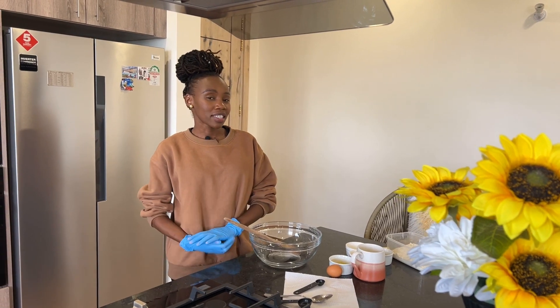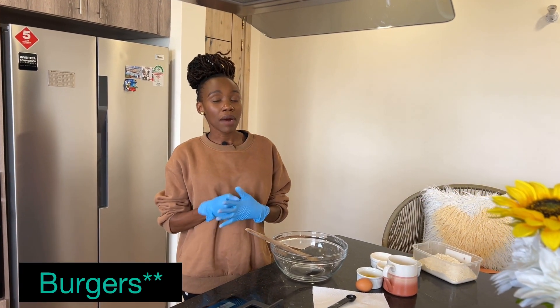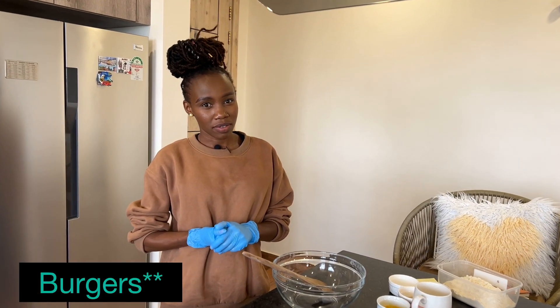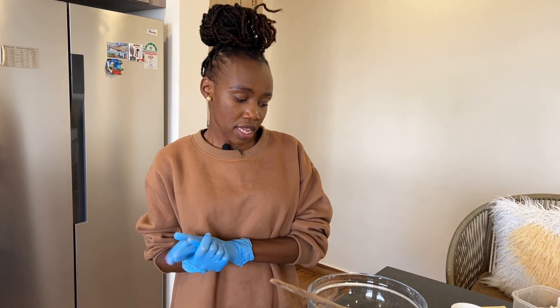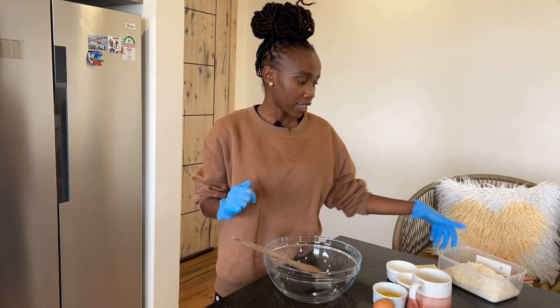Hi guys, welcome back to the channel. Today I'm showing you how to make burger buns from scratch with raw ingredients. Please consider subscribing, liking this video, and sharing it with someone that might need it. Let's get started.